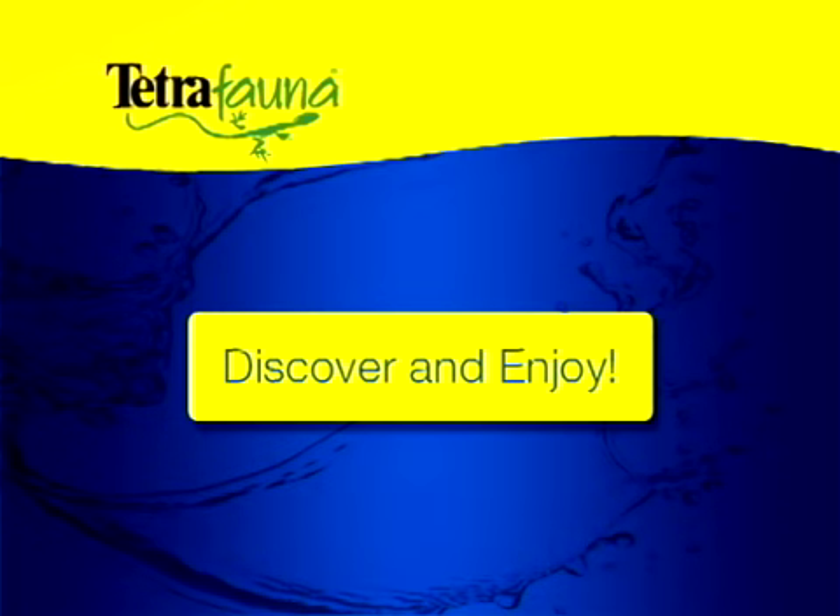That's it! You and your semi-aquatic turtle are in the swim of things. Visit our website and Facebook page for more tips, advice, and information.